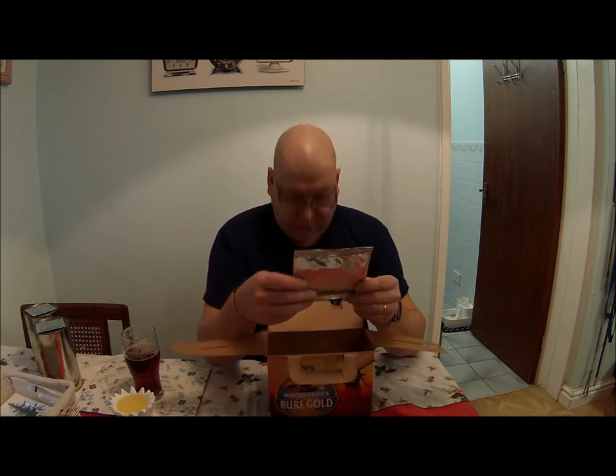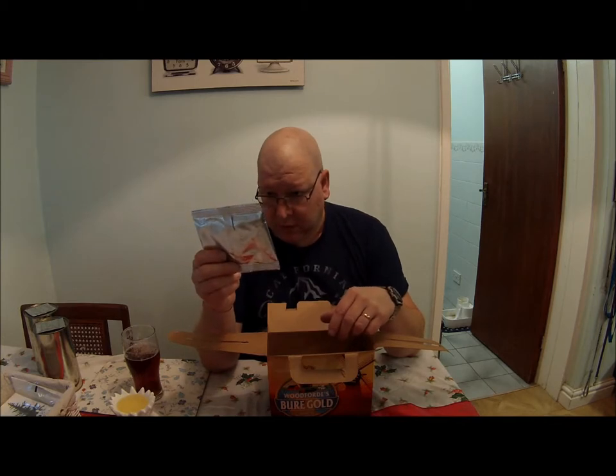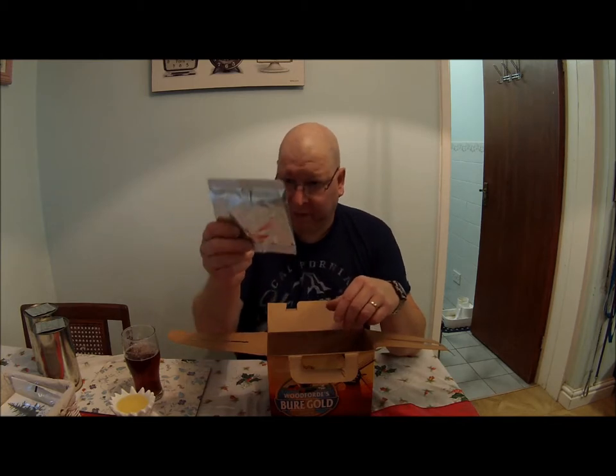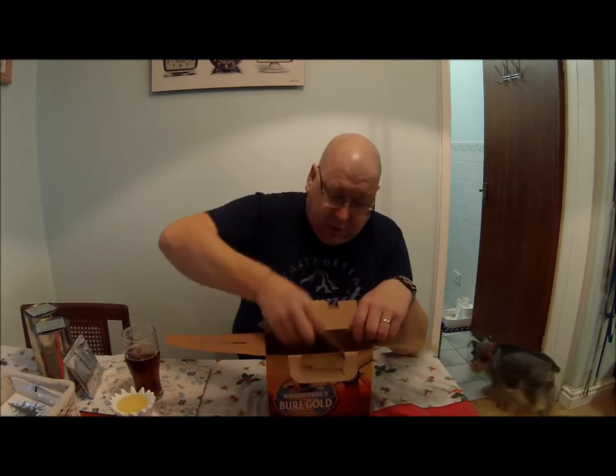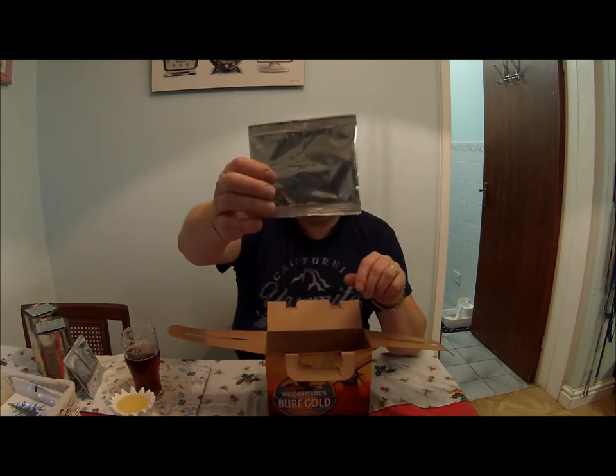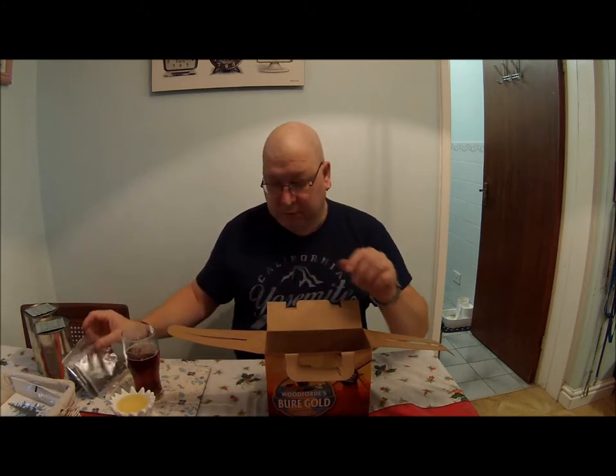But you've also got Cascade hop pellets, 10 grams, and an Amarillo hop pellet for dry hopping just after it's finished fermenting. So I gave it a whirl and then I thought I'm going to review it, because it's quite nice.